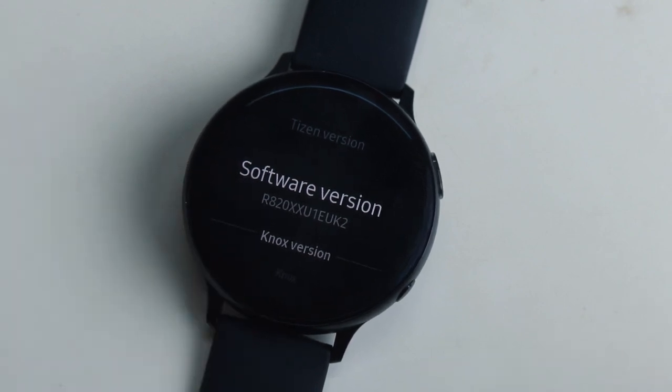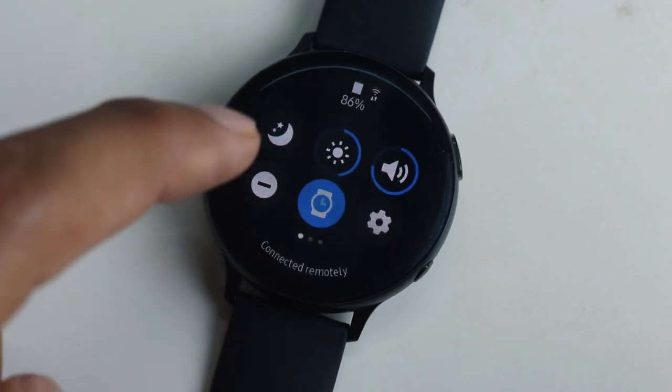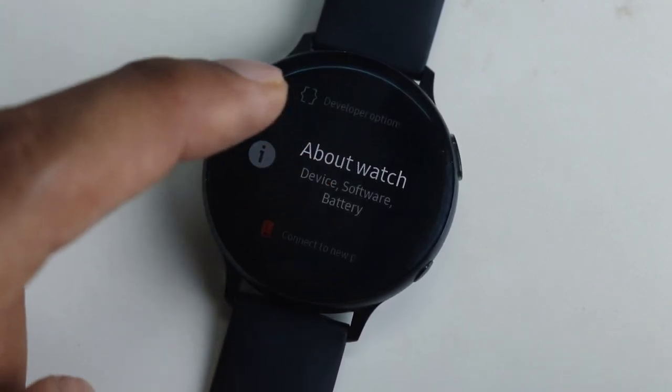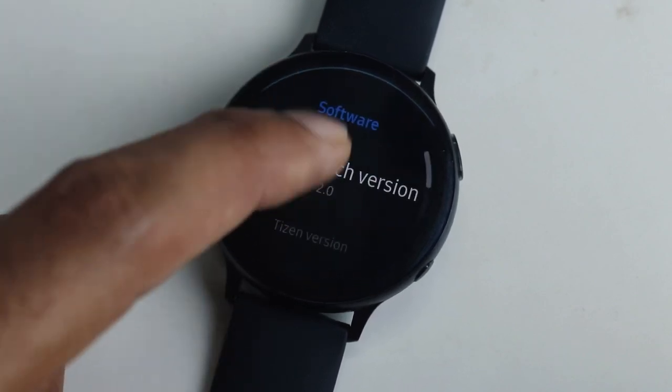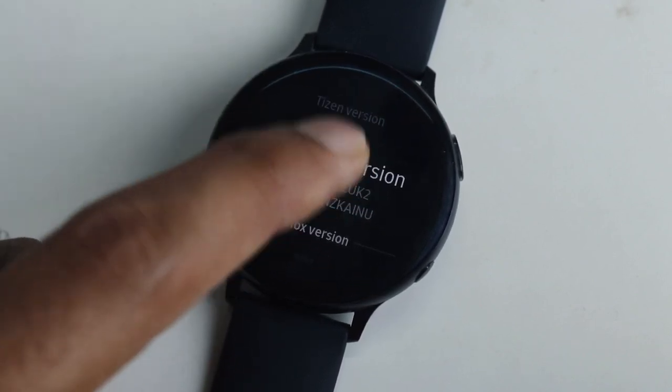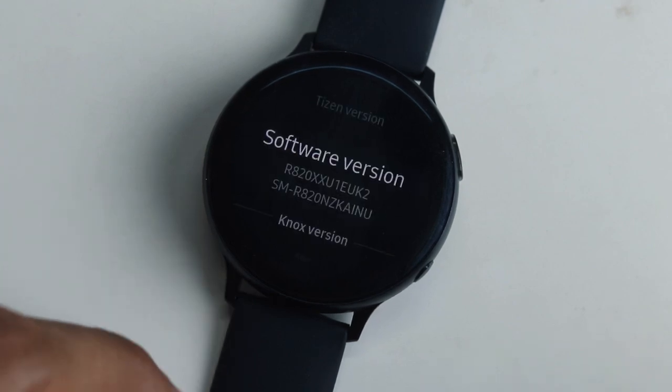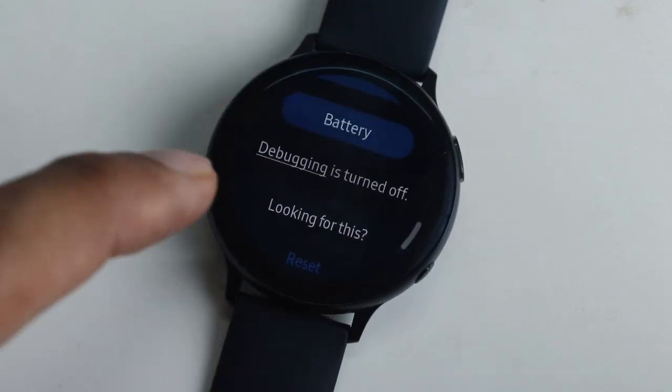Let's get down to the process. The first thing you need to do is go into Settings and the About page. Here you need to click on the software version several times to unlock the developer options. Once you do that, you can go ahead and enable the USB debugging mode.